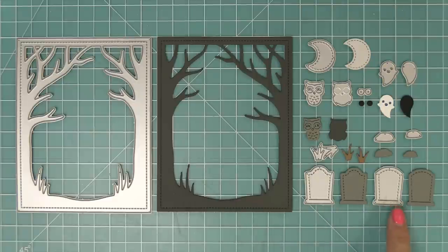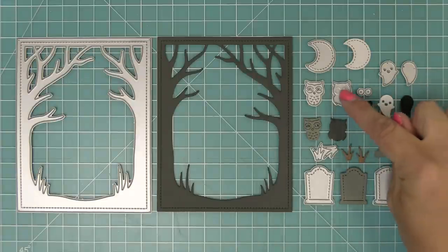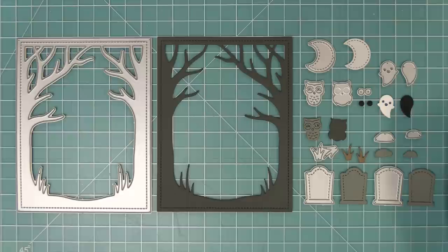Of course we have the backdrop and we also have these tombstones. We have some cute little grasses that you could add into your scene and some little rocks as well that are perfect for setting the scene. We have this adorable little owl — we'll see how to put that together in just a second — and then this really cute ghost and of course we have our adorable moon too.